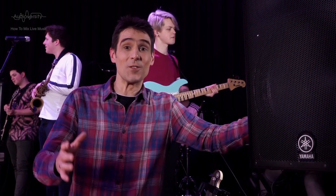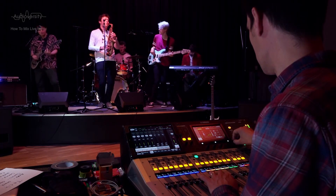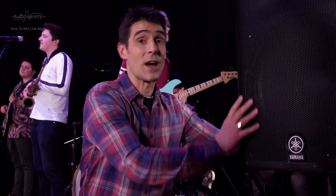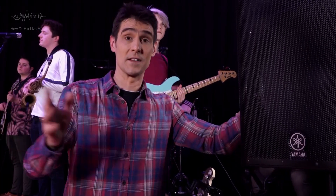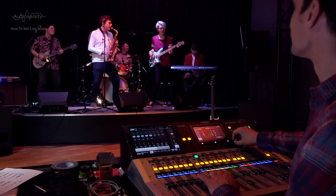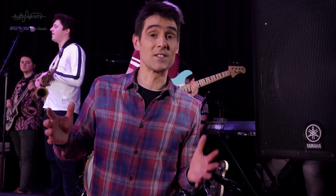After you've established that all inputs and outputs are set up correctly, ask the band to play together for a minute. Just long enough for the performers to consider any additional inputs they need to hear in their monitors. Make sure the sound is also coming through the PA speakers, because it will affect the sound balance they hear. Try to make the musicians comfortable with their AUX mixes while keeping stage volume manageable. Remember that turning several channels down may be more effective than turning one up.